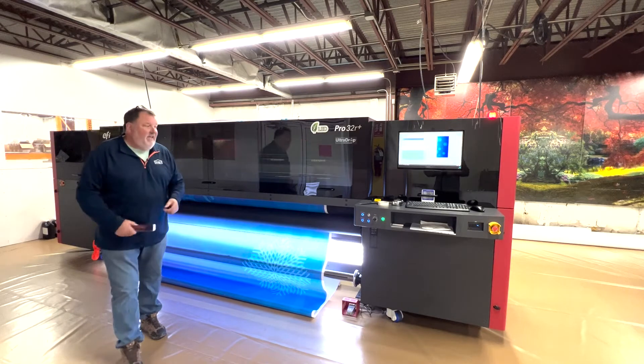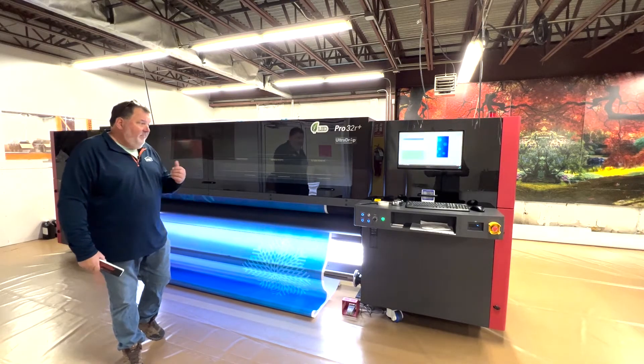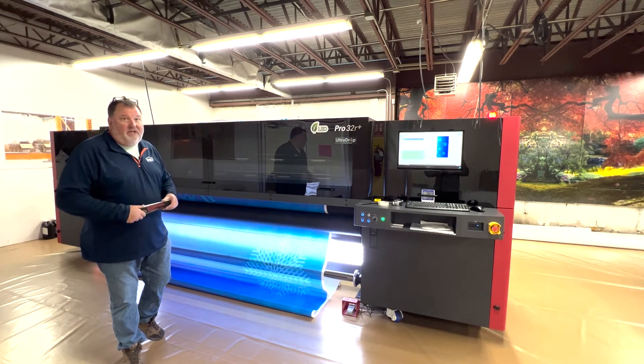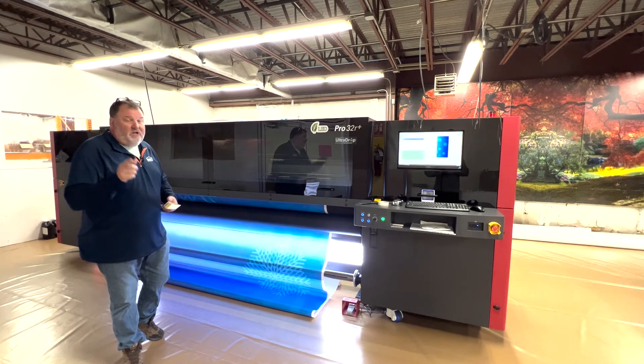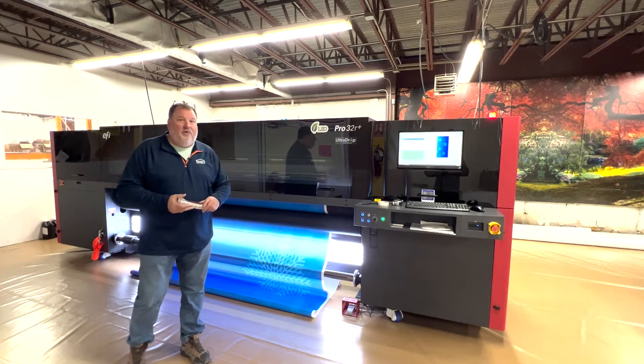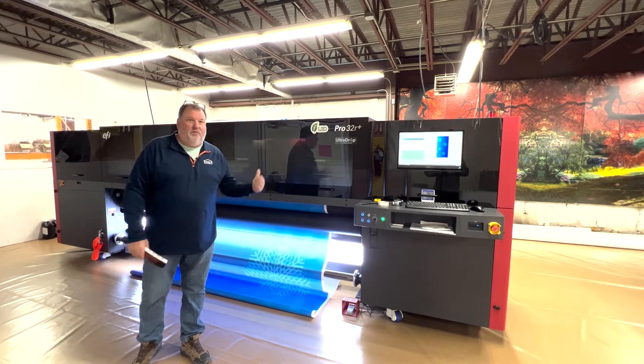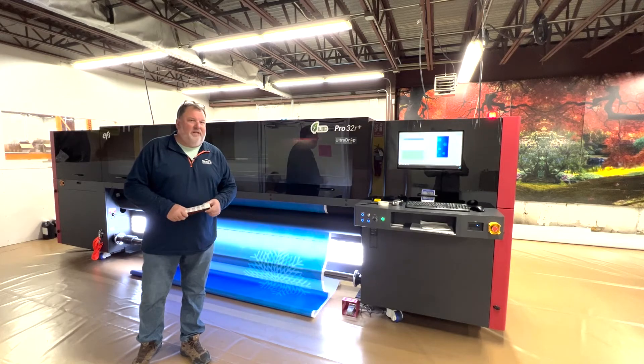Really great adhesion on the inks, and just the speed and the ability. Looking forward to having you come see us at IFAI the week of January 17th in Daytona, Florida, and see what we can do with this printer and what we're going to do in a tent.